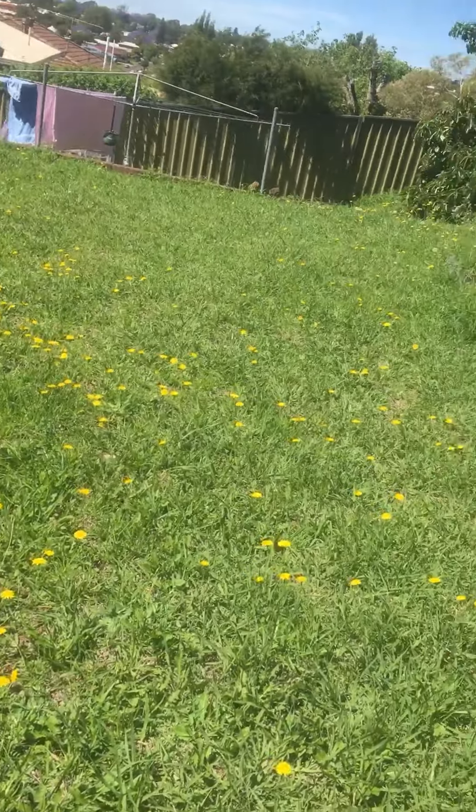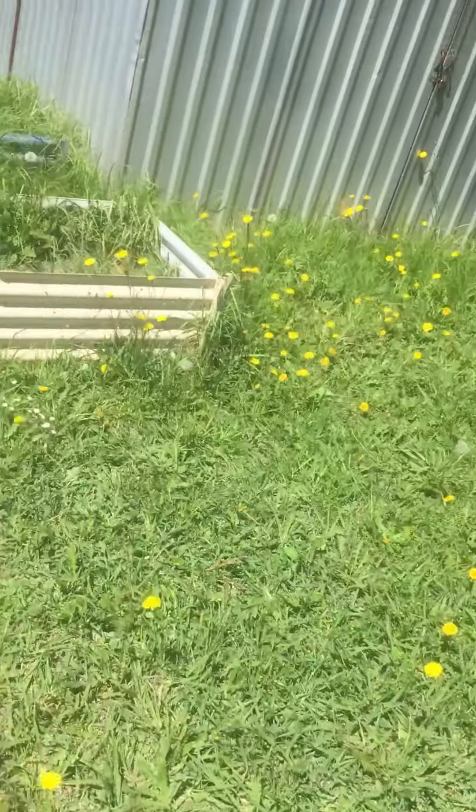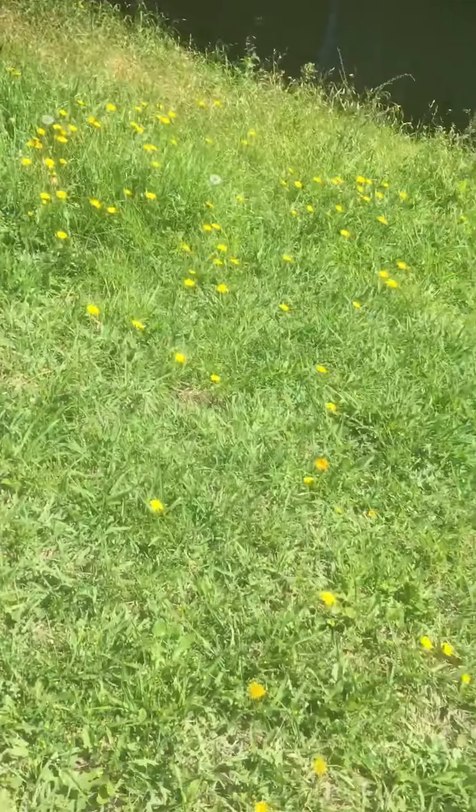90% of people who mow lawns don't spray for weeds at the same time, which I think is a bit of a shame, because all you end up with is a weed-infested lawn in years to come.